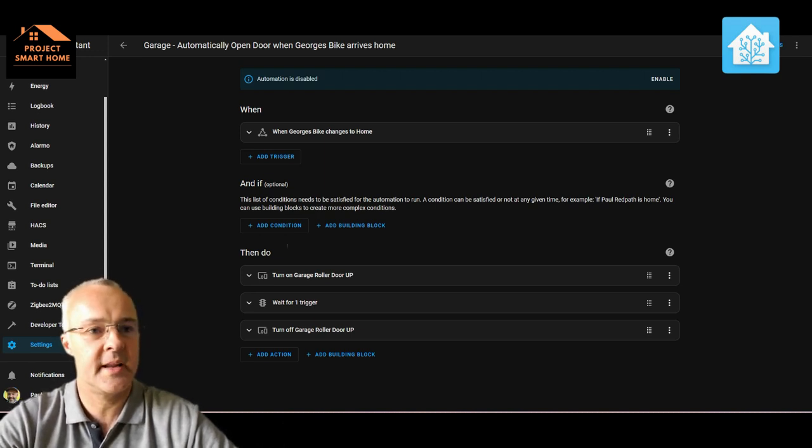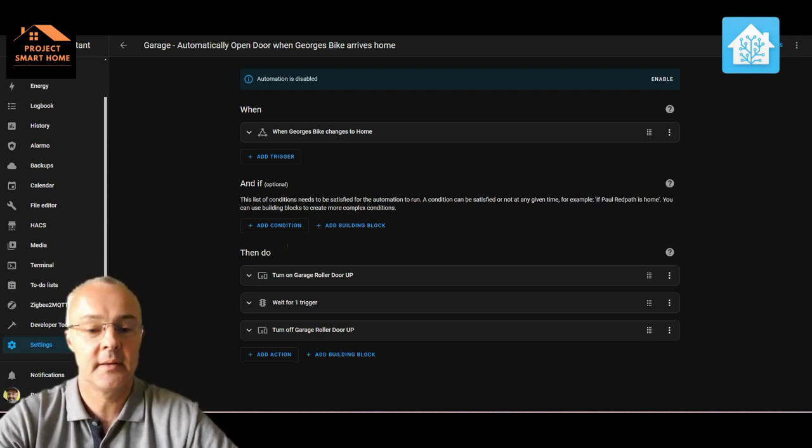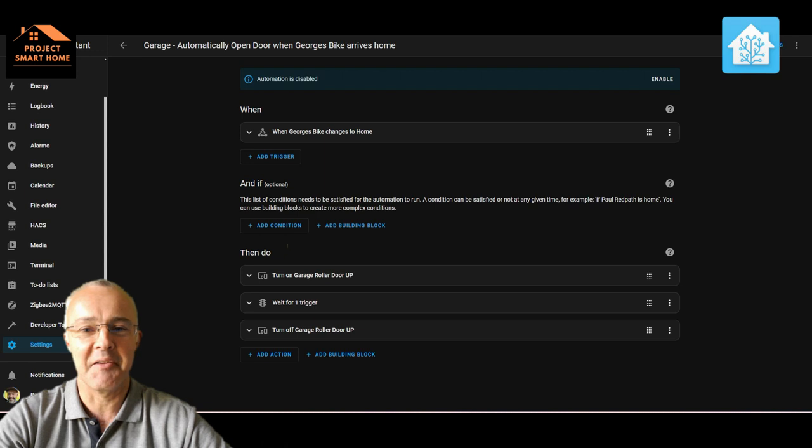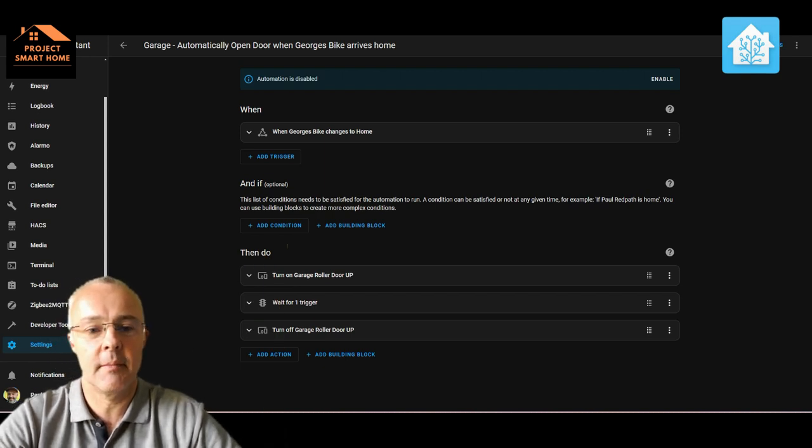Another idea was NFC tags — you could scan an NFC tag when you get home and that would open the door. But if you've got your phone in your hand anyway, what's the difference — you might as well just press the button. We're not a family that puts our car in the garage because it's full of bikes, boats, and tools. But if you are lucky enough to put your car in a garage, you could have an NFC sticker in your car and scan your phone on it as you're coming down the driveway to open the garage door — that might work quite nicely.